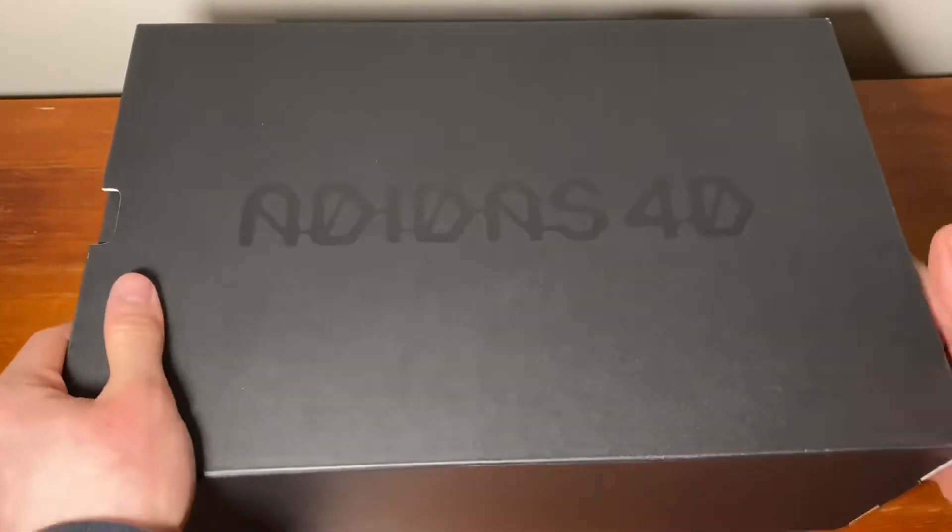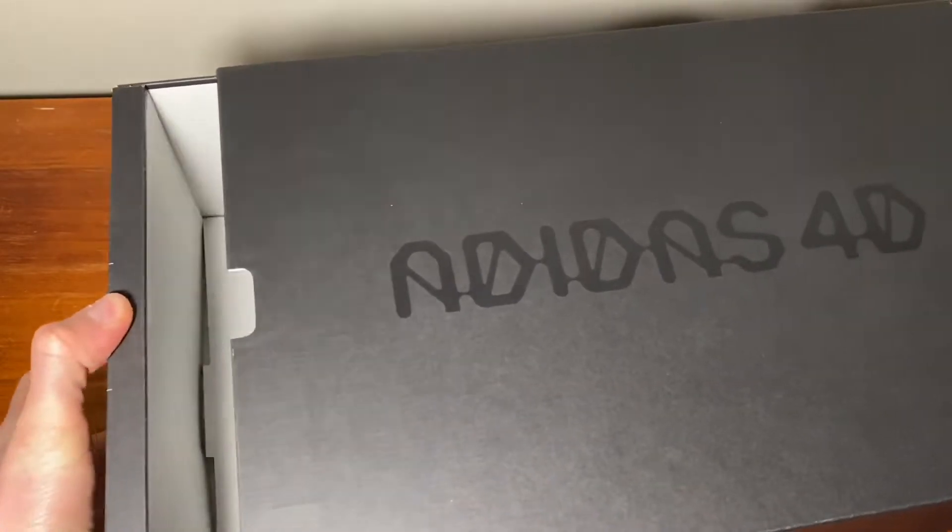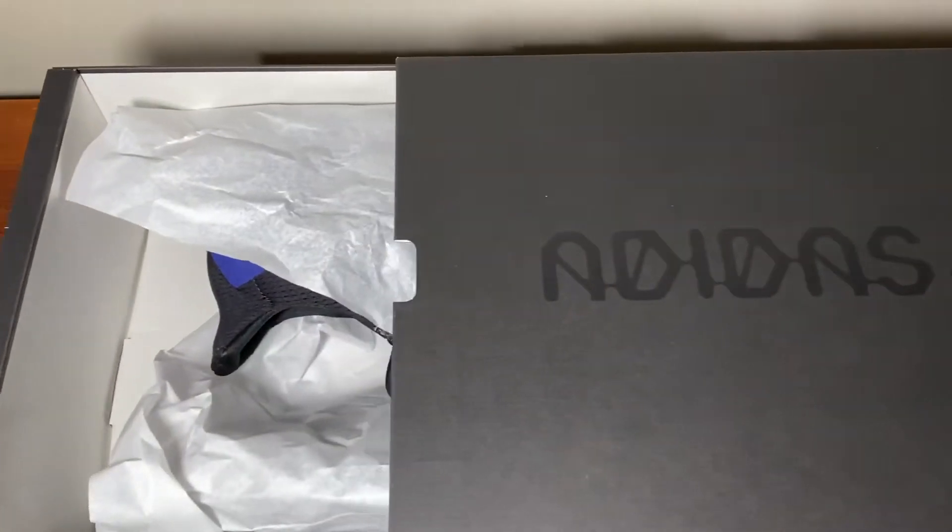I was lucky enough to pick this up on the Adidas app, so I'm very happy. This is my first ever pair of 4D shoes — they're actually really cool. Now let's open up the box.